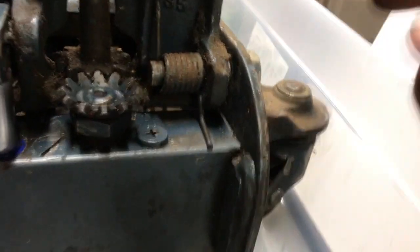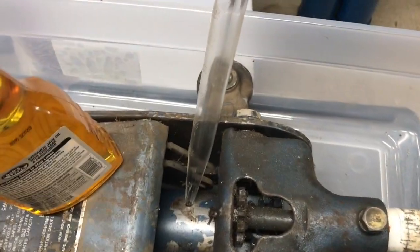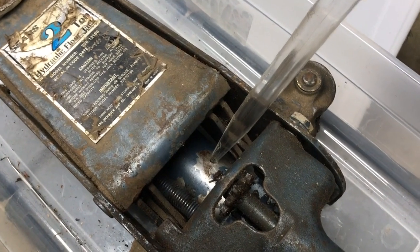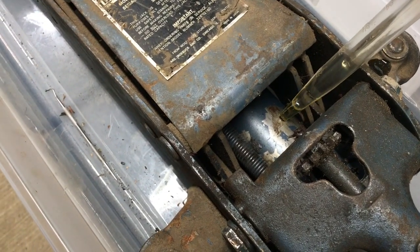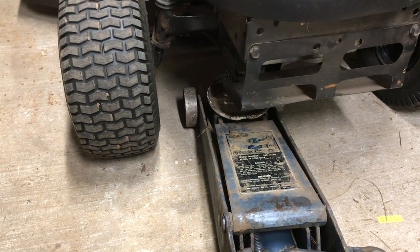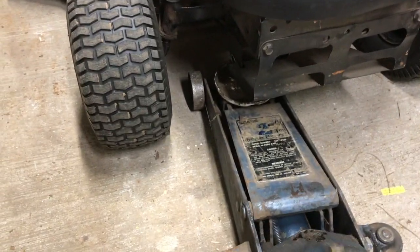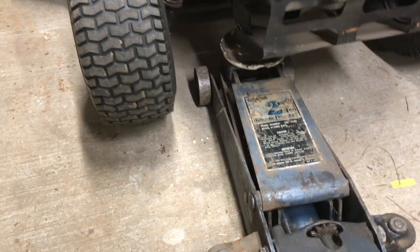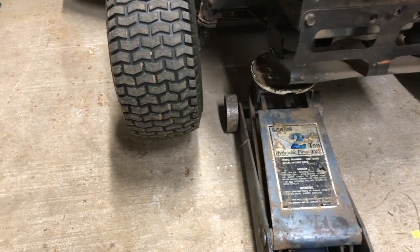Finish tightening the two bolts and put some fluid in. A cheap turkey baster fits the fill hole really well and lets you add oil without spilling it all over the cylinder. It'll probably hold about 8 to 10 ounces. Put the plug back in and test it out. First, bleed the air out — open the valve, pump it about six times, then close the valve and it should go up. Previously this would have been back on the floor, so we've apparently solved the problem.